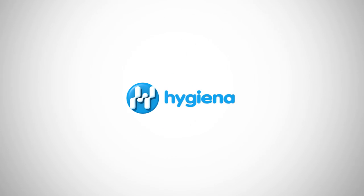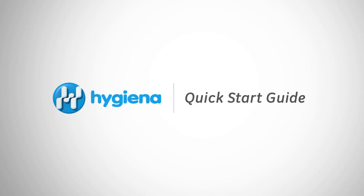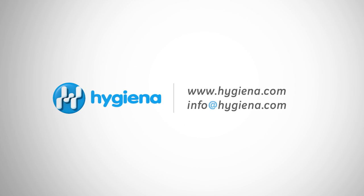This concludes the Hygiena Ensure and SystemSure Plus Quick Start Guide. Make sure to subscribe to our channel to stay up to date with our newest videos. If you have any questions, feel free to contact Hygiena with the information on the screen. With 24/7 customer service and technical support, Hygiena is here to help.